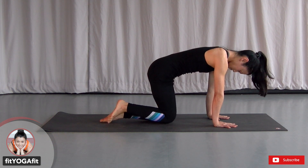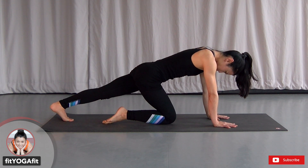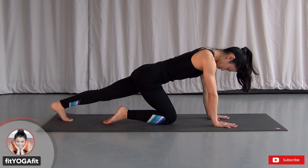Switch your legs. Heel to the crown, one straight line. Feel the stretch on your calves and hamstring. Use your core to maintain.